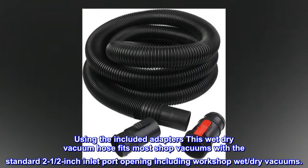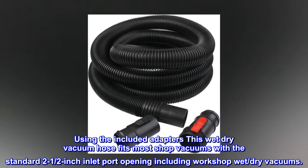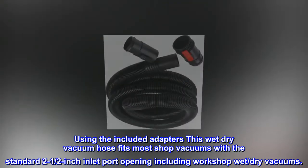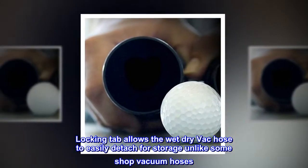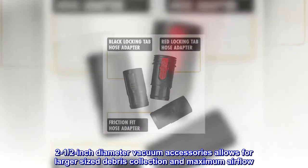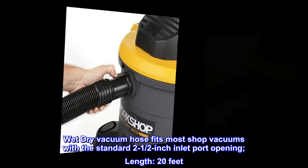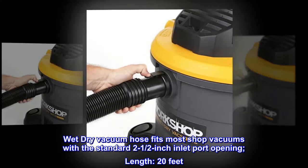Using the included adapters, this wet-dry vacuum hose fits most shop vacuums with the standard 2-1/2-inch inlet port opening, including workshop wet-dry vacuums. The locking tab allows the wet-dry vac hose to easily detach for storage, unlike some shop vacuum hoses. The 2-1/2-inch diameter vacuum accessories allow for larger-sized debris collection and maximum airflow.